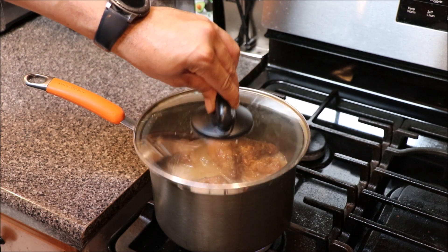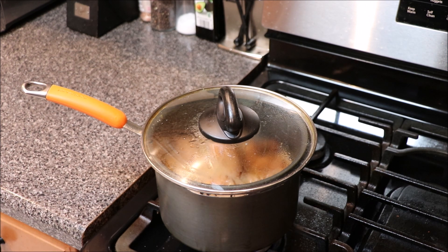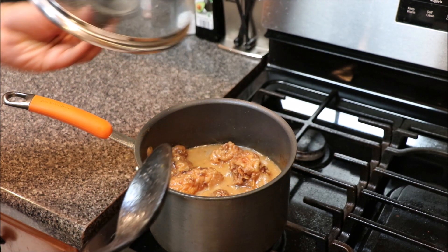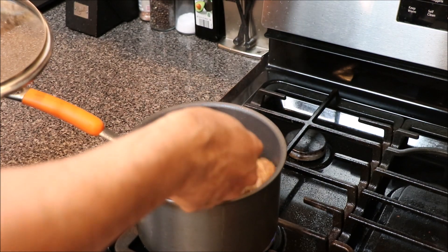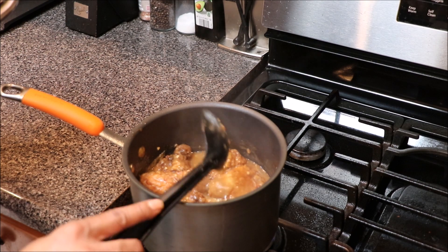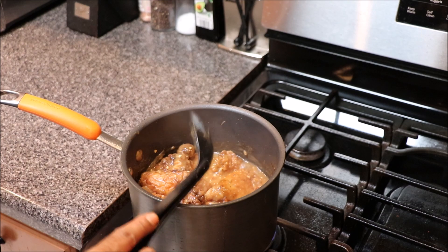We're gonna continue to let things smother down because I want my gravy to get a little thicker and my chicken to get a little more tender. When it's cooking in this gravy it's really gonna tenderize your chicken. We'll let things cook for maybe about another 10 minutes. Smothered chicken has been on for another 10 minutes — gonna maneuver things around, check on the thickness of our gravy. Perfect, y'all — we're gonna go ahead and turn this off.